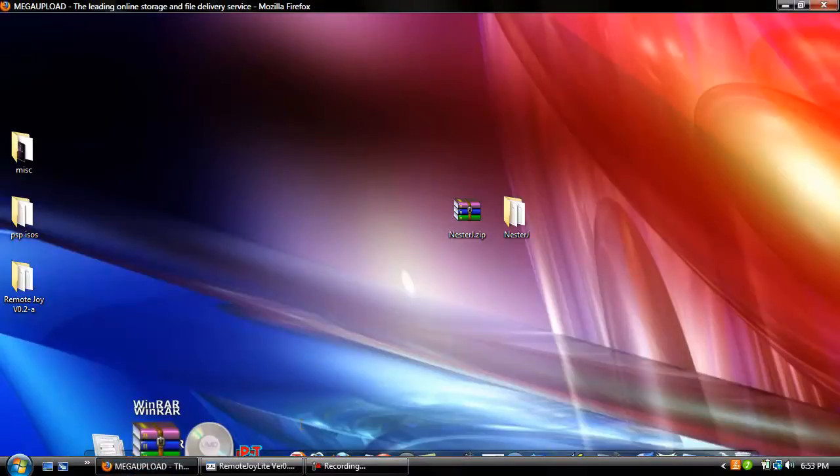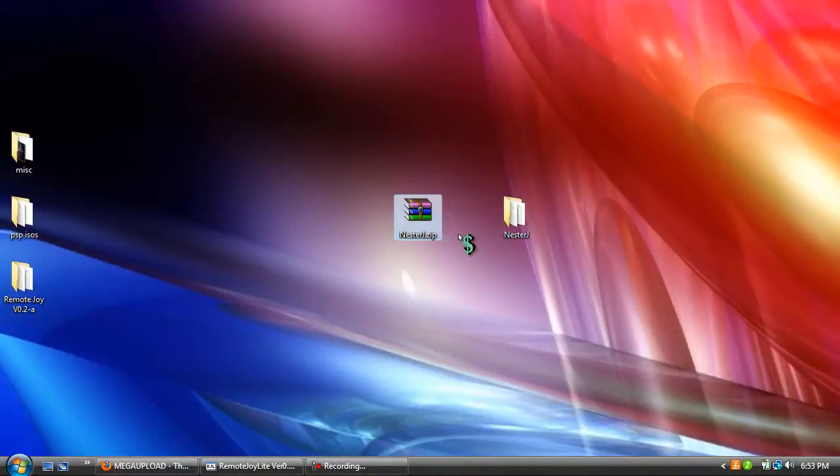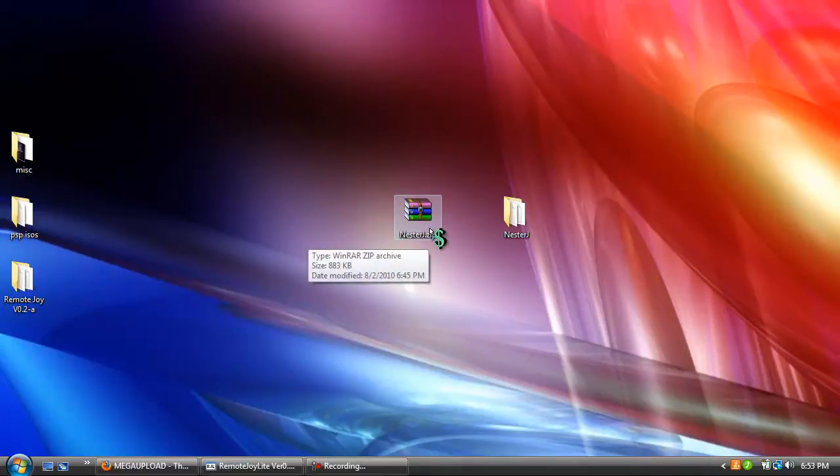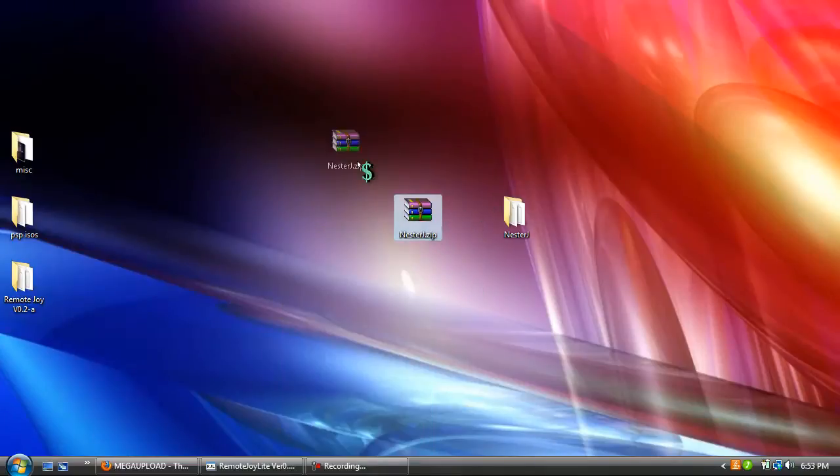So let's get started. First, you're going to want to download this file here — I will have a link in the description. After that you will get this right here. You need WinRAR to extract it, so just right click, extract here, and then after that you're just going to get this folder right there.